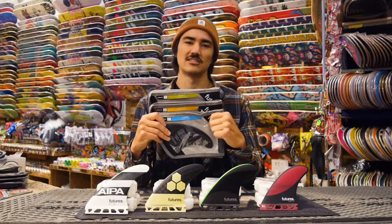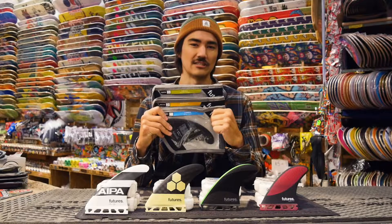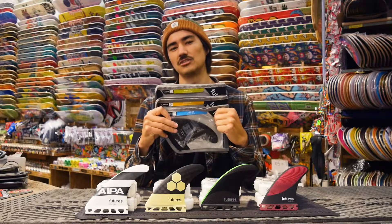These size ranges are overlapping a little bit, so for someone who can ride medium fins in bigger surf, you might want to switch to a little bit larger fin.